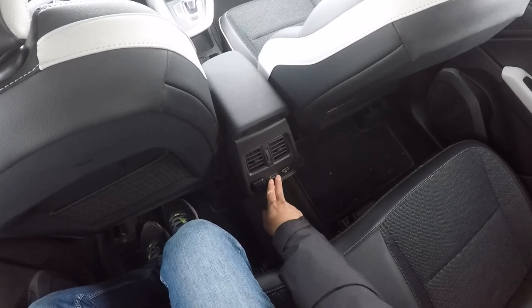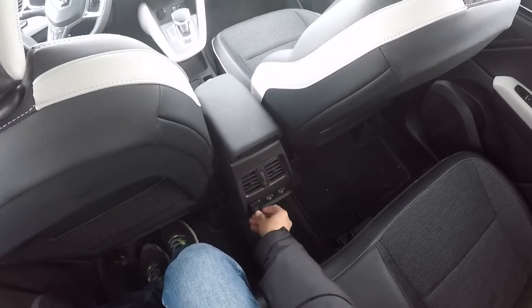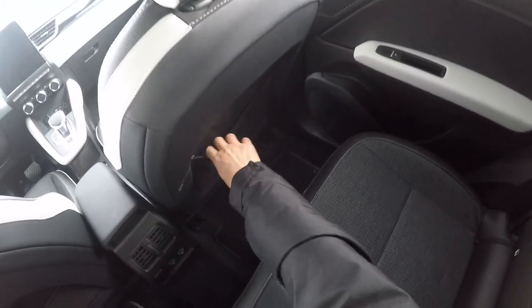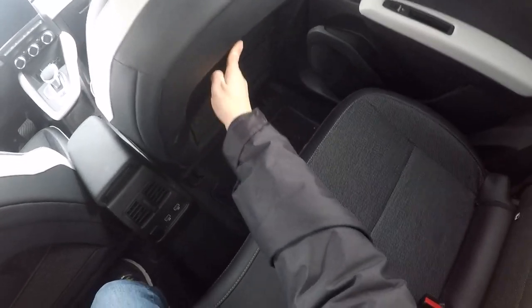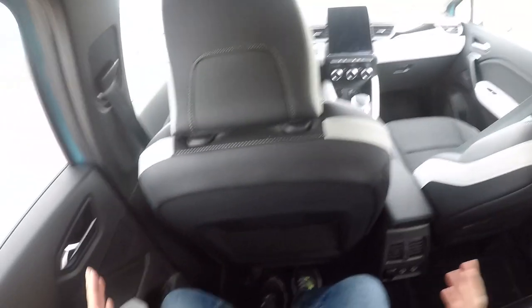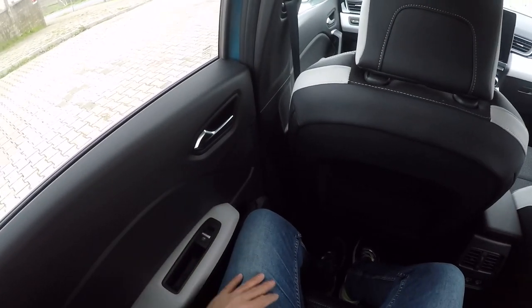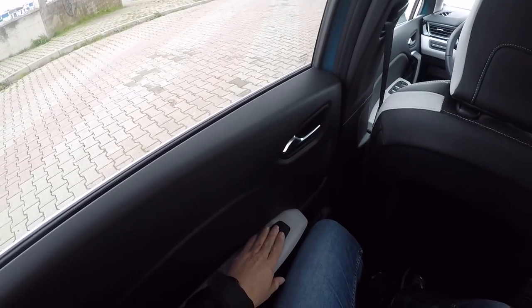O da güzel. İki USB ve iyi bir konsol var. Bence bunlar çok güzel fikirler, çok hoş olmuş. Kol dayamaya entegre edilmiş. Diğer koltukta da gördüğünüz gibi, file şeklinde bir koruması mevcut. Kapı kolları ve kapının iç kısmı sert plastik.